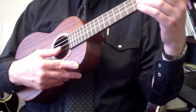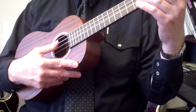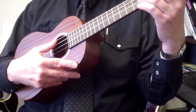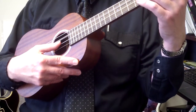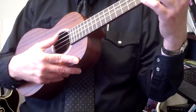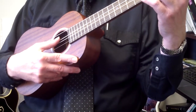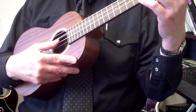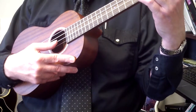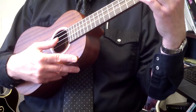There's the eighth notes. One more time. There's a half note at the end here. Three, four, one, two, three, four.